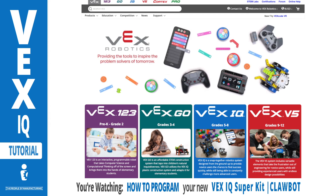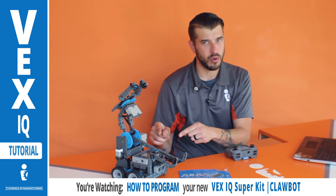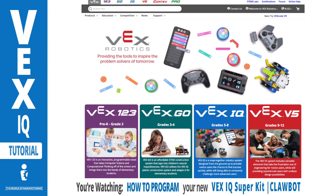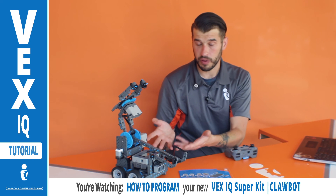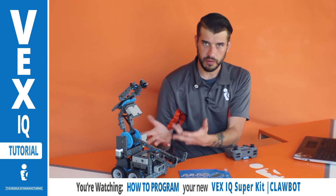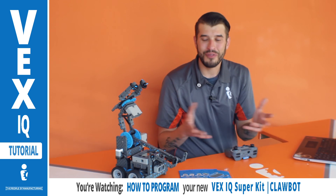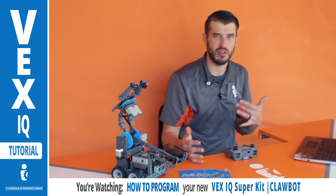On the top of the site you'll see VEX and then it says one, two, three, go, IQ, V5 — these are all different sizes and shapes of robots. For this video, this is an IQ, the Clawbot IQ specifically. I'm going to click IQ on vexrobotics.com. There's a dropdown under VEX IQ that says competition, which tells you more about the rules. Every year the game changes, but all you have to do is change your robot every year. You can look at past competitions to see how other robots did it.